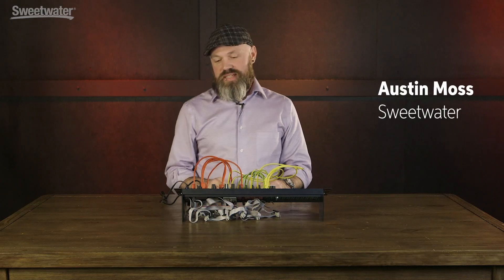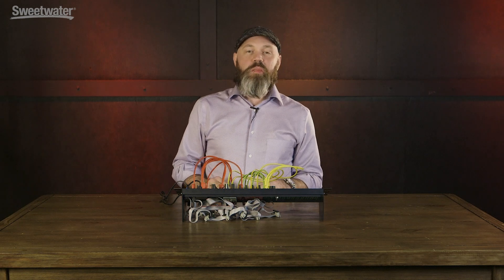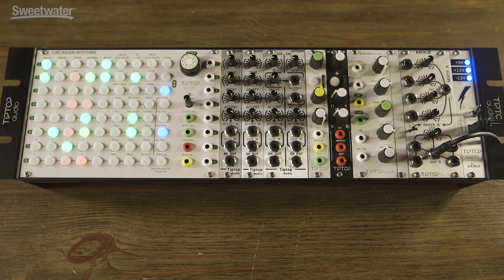Hey everybody, Austin Moss here with Sweetwater Sound. We're going to take a look at the Tip Top Audio Mix Z mixer module for the Eurorack format. It's basically three mixers in one.